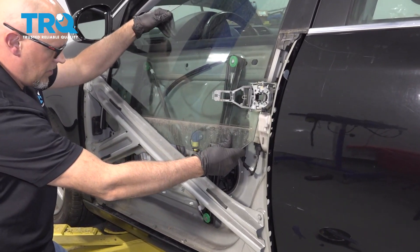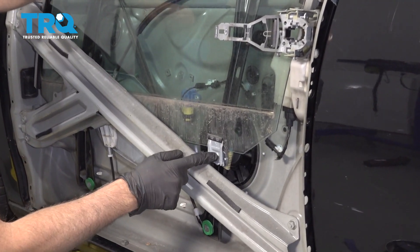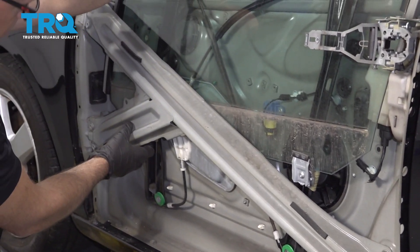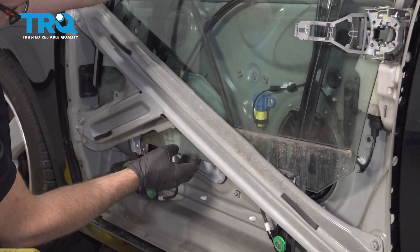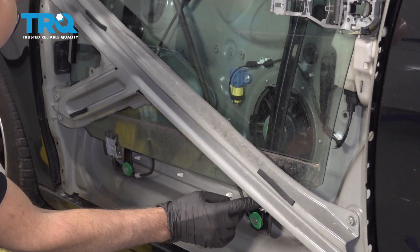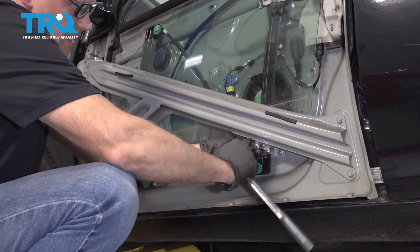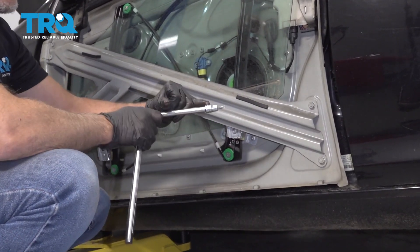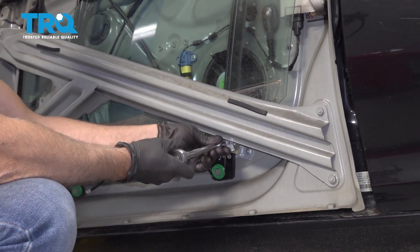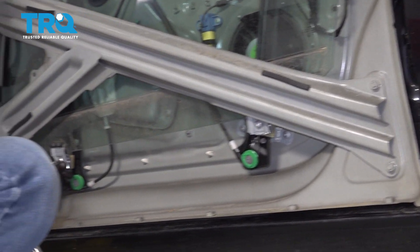Now with the motor out, we can just slide this down. We need to take this screw out, and there's also another one over here. So if you can slide it all the way down, we can get those two screws out or loosened. Now loosen these up — use a T30 socket.